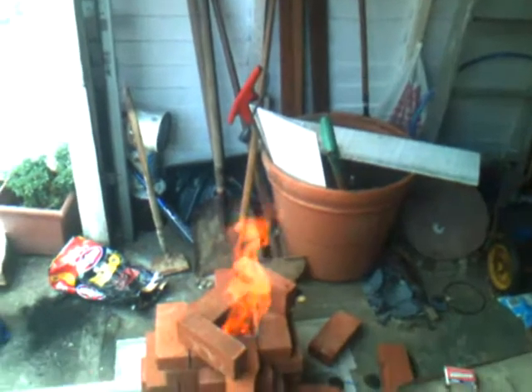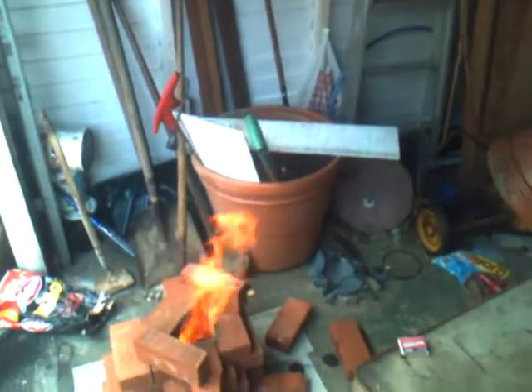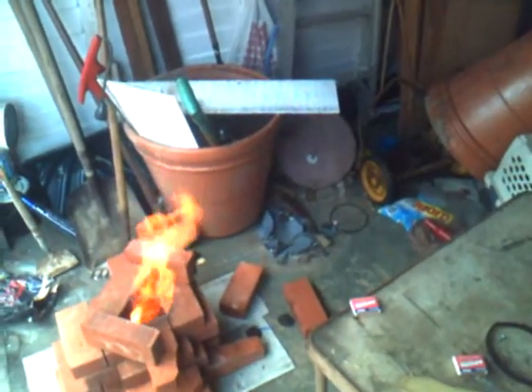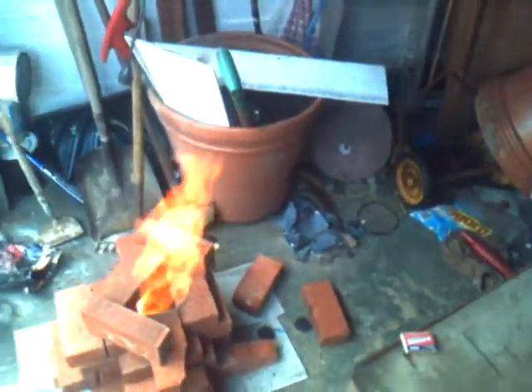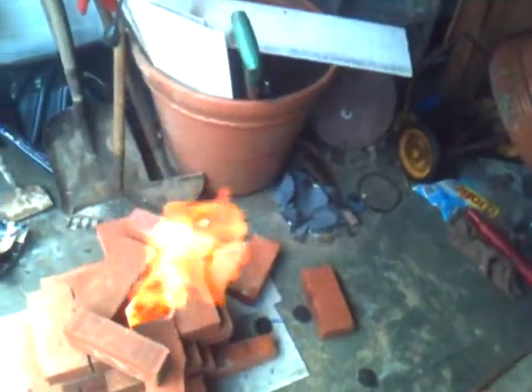Home built blast forge — that's kind of what it is. It's a forced air from a reverse vacuum cleaner motor through lit coals, and as a result it creates temperatures of nearly 3000 degrees and a flame like you see.